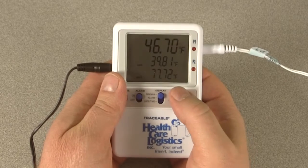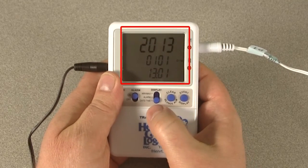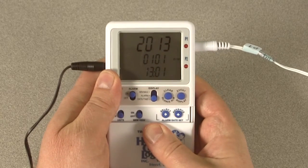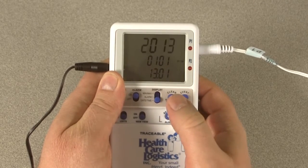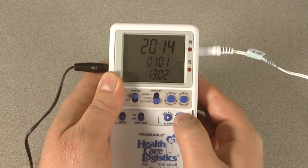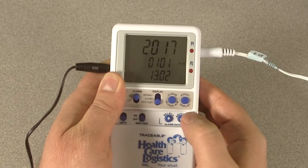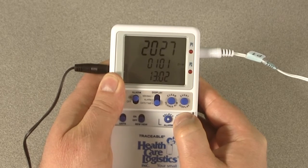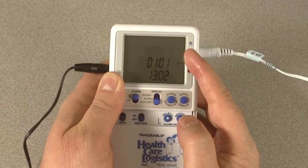Locate the display switch and slide it down to date and time. The display shows the year, month, day, hour, and minute. Slide the display door open on the bottom and press the select button to choose the parameter you wish to adjust — the selected parameter will flash. First, the year will flash. Continuously pressing and releasing the advance button will increase the year one at a time; holding down the advance button will cause the thermometer to automatically advance. After the year reaches 2100, it will roll back to 2013.